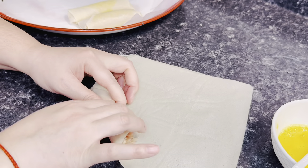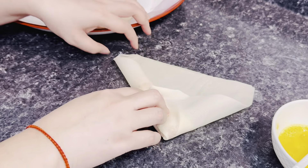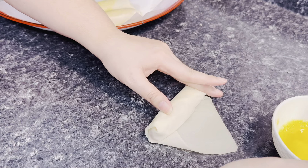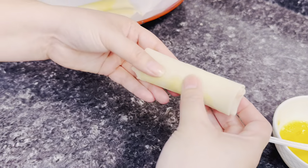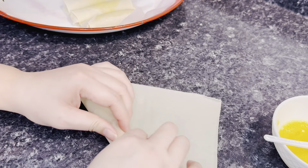The egg roll wrapper pack contains a total of 25 wrappers, and this recipe makes exactly 25 egg rolls — it's a perfect portion. Just make sure when you're scooping the meat into the wrapper before rolling that it is exactly one tablespoon.